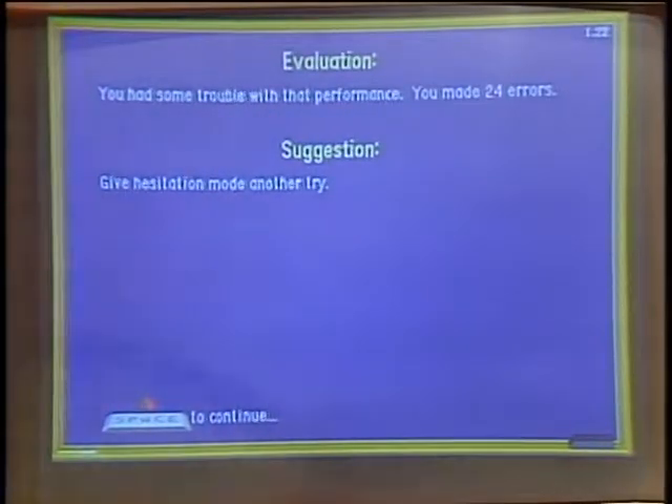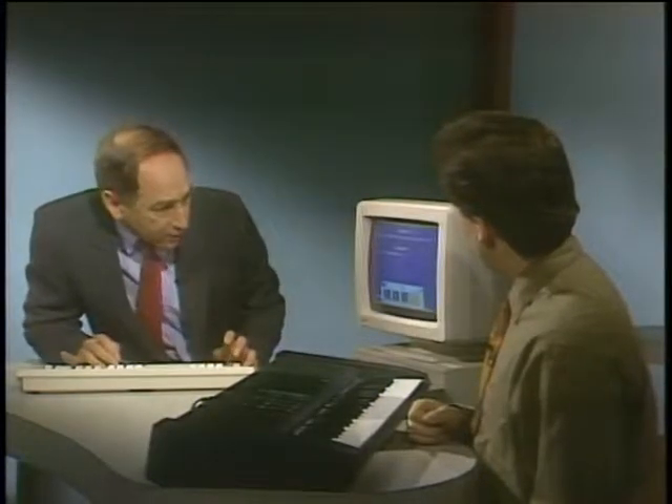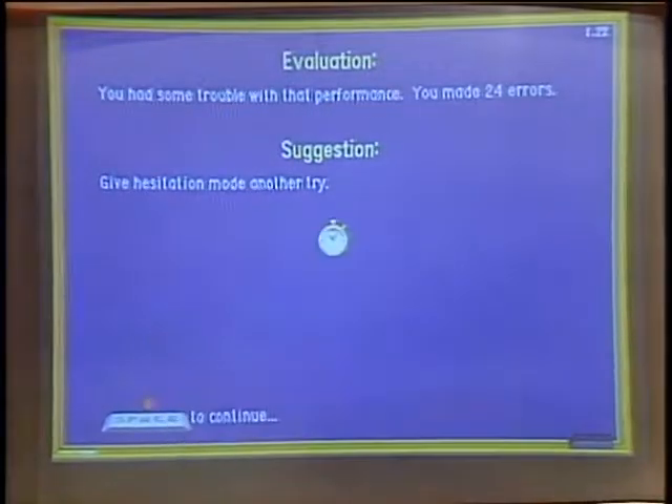What's neat is the computer is really listening to your performance. What I want to do is show what would happen if you kept on really messing up. It's great especially for kids, because it'll turn what looked like a music lesson into a video arcade game.